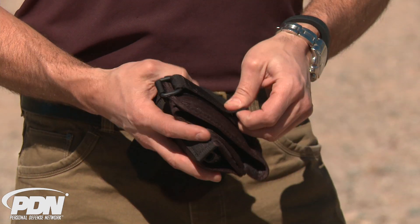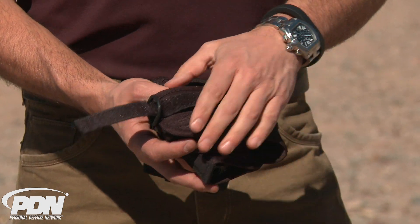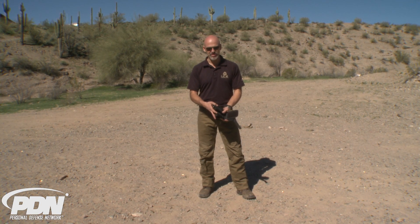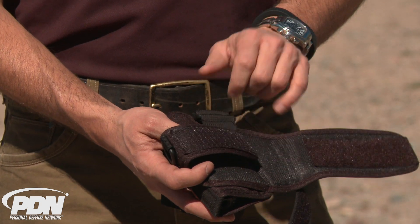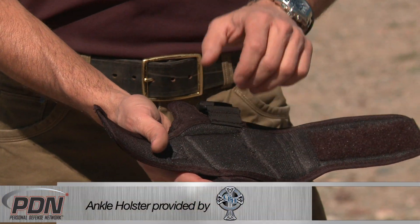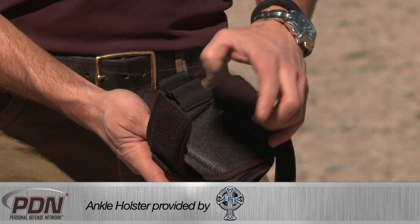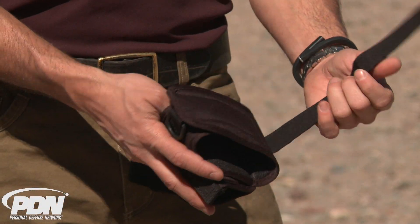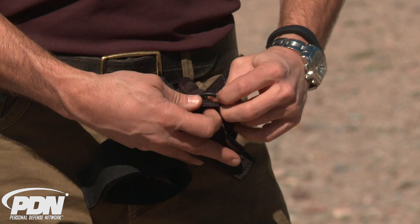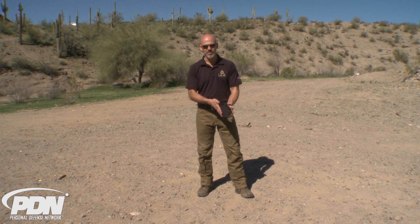I'm going to start with the primary ankle strap. You could remove the secondary strap — the one that goes up above the calf muscle — but I don't recommend that. This particular design from Crossbreed is very secure. It's not just this pressure strap here with hook and loop fastener — a very padded one that's going to be comfortable against the bones on your ankle. There's also a cinch that has hook and loop fastener on it. You go through this little D-ring and then come back to apply extra pressure for that last 10-20% that's going to hold this firearm in place.